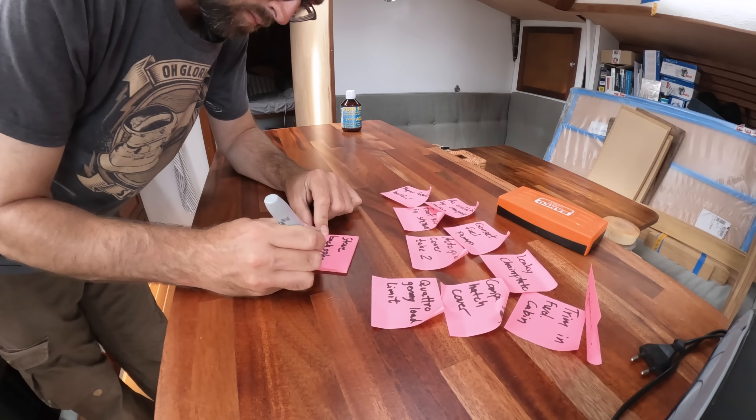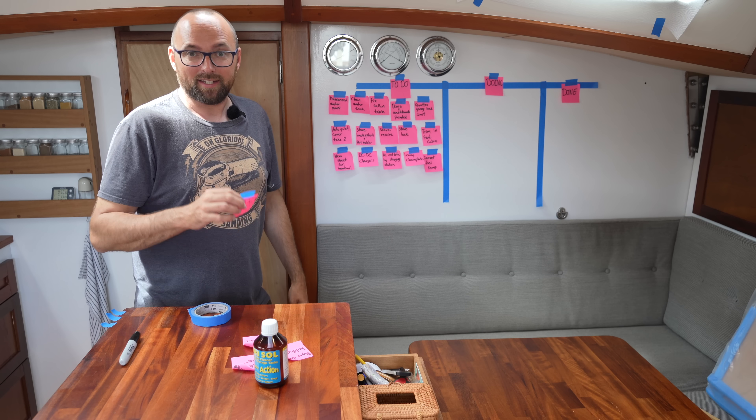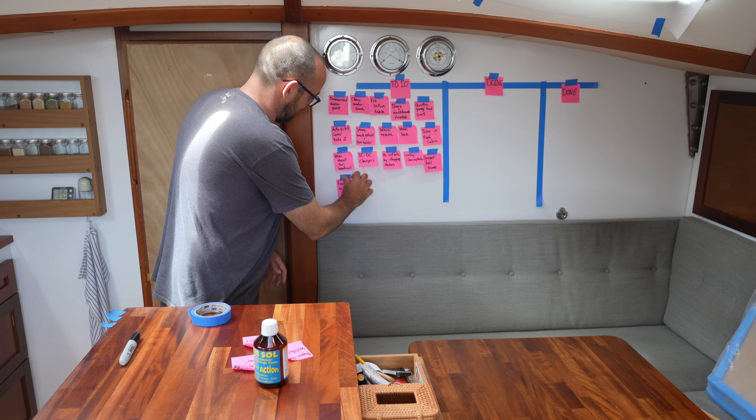Ava is with her family in Michigan for the birth of her sister's first child, so I'll be all on my own here aboard Athena for the next month or so. My goal is to get as much checked off of our to-do list as I possibly can. The end goal with that list is to get Athena ready for our upcoming Atlantic crossing in December. I'm going to set up a little scrum board so you guys can keep track of the progress.